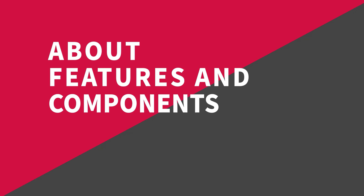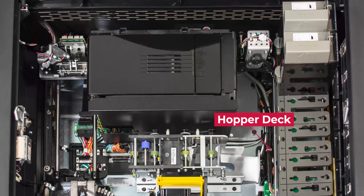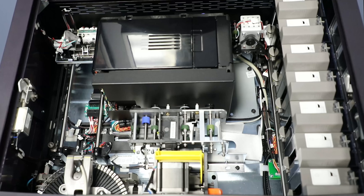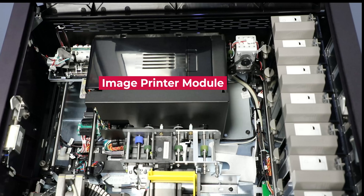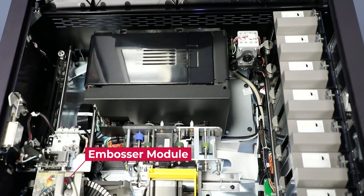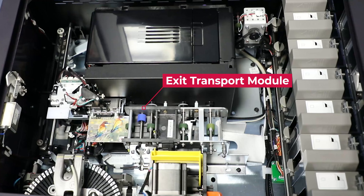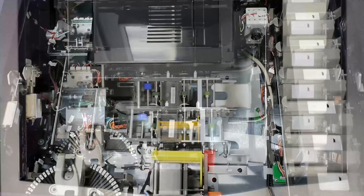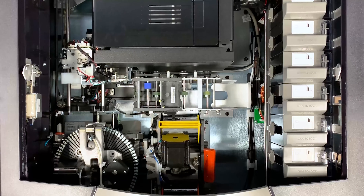The major internal components include: the hopper module, which consists of the hopper deck, hopper transport, and seven hoppers that can be removed individually and each filled with its own type of card stock — it carries cards from the hoppers to the image printer. The image printer module. The XY transport module, which carries cards from the image printer to the embosser. The embosser module, which also incorporates the rear indent module. And the XY transport module, which carries cards from the embosser to the card rejection bin or the tipper. These six components work together to print cards, putting ready-to-use personalized cards in the hands of card holders on the spot.